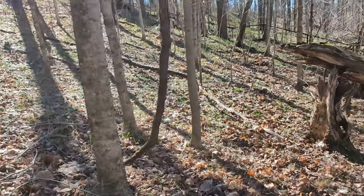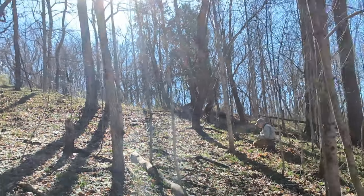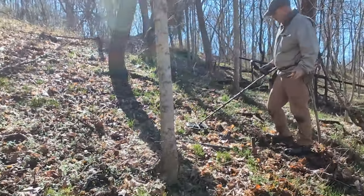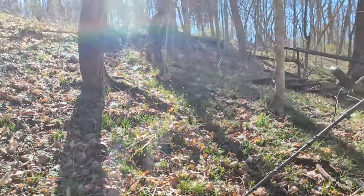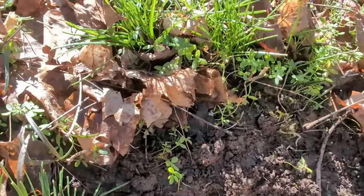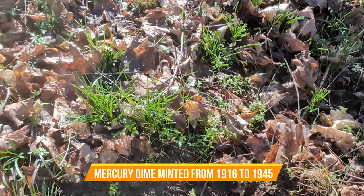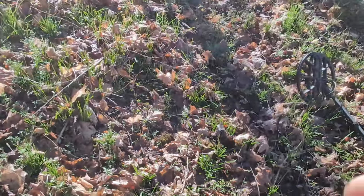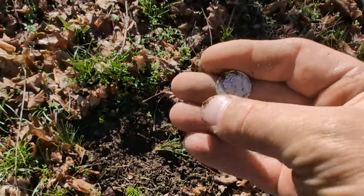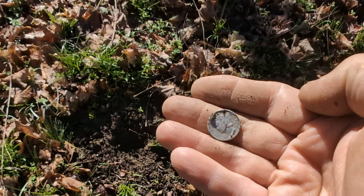Let's go see what Jay found — he screamed out silver. He's already found the top part of a silver spoon or fork marked sterling, and now he's saying he's got something dime-sized. It's ringing in at 78-84. That's a mercury — it's a 1945 mercury dime! So Jay's got two silvers and I haven't got anything yet.